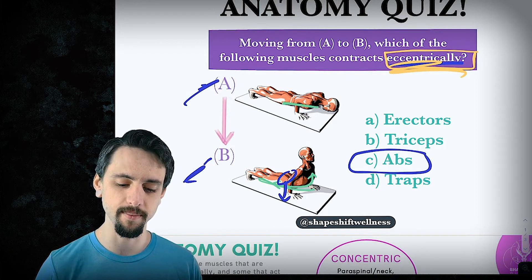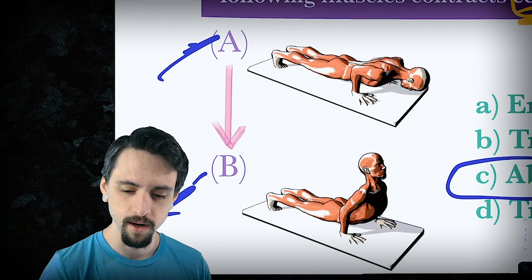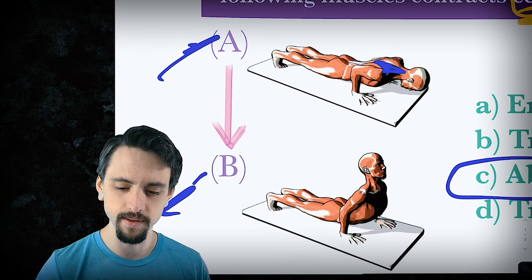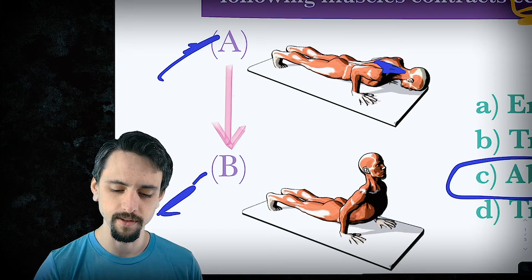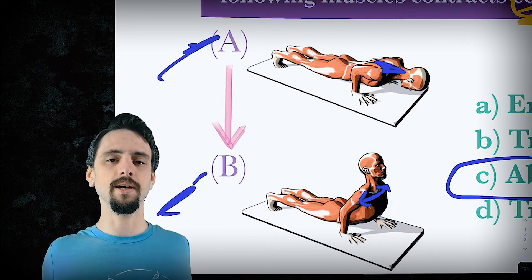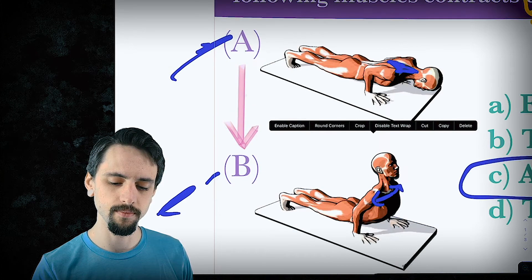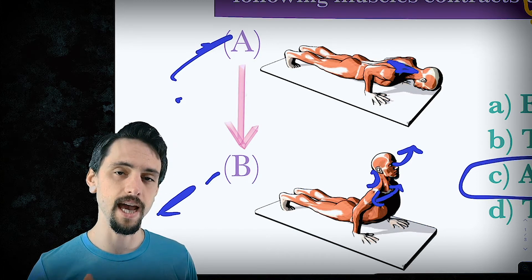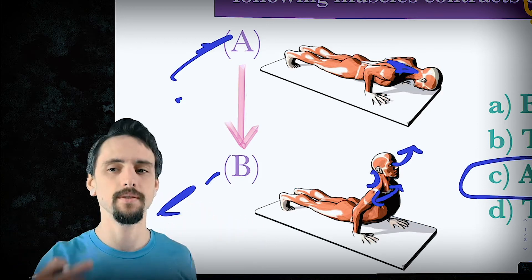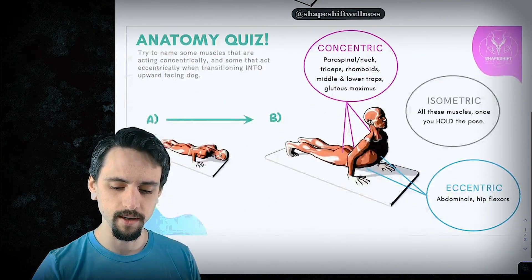So the abs are definitely contracting eccentrically — they're working and getting longer at the same time. And then the traps: as you move into upward-facing dog, you're opening up the chest and drawing your shoulder blades back, and by looking up you're actually shortening the back of the neck, which means your traps are shortening to help you look up. So the traps are not contracting eccentrically. Not the triceps, not the erectors — here's a general overview.